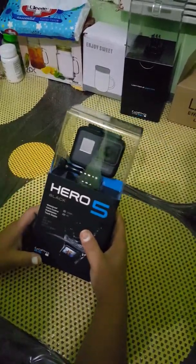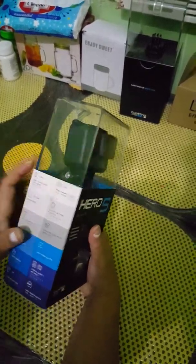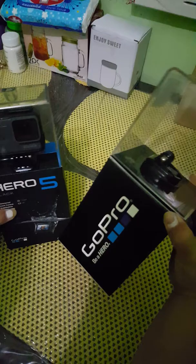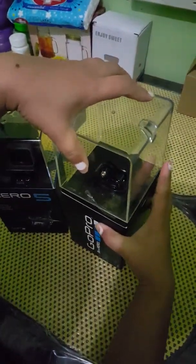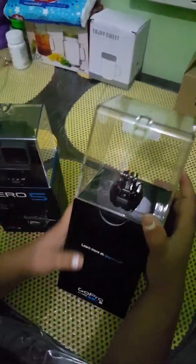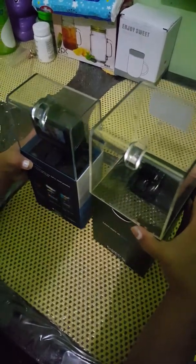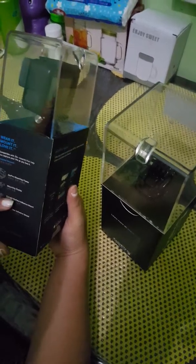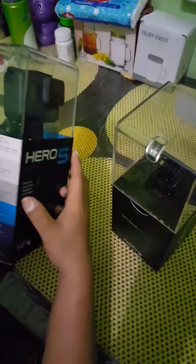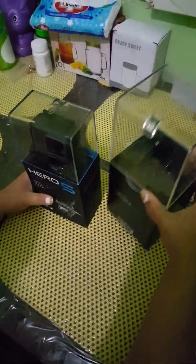As you can see, it already has more features compared to the GoPro Hero 4. The box of the Hero 4 doesn't have anything on it, so the box is better and it's smaller as well, as you can see here.